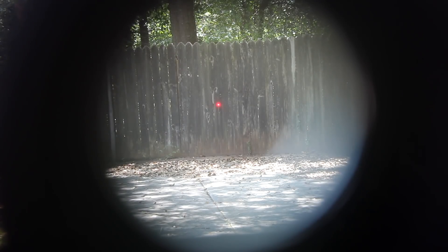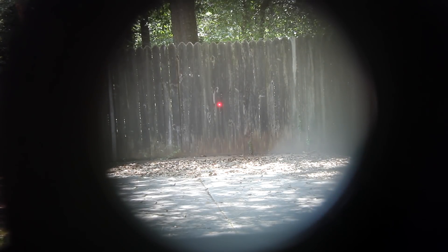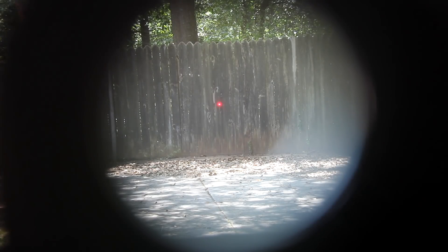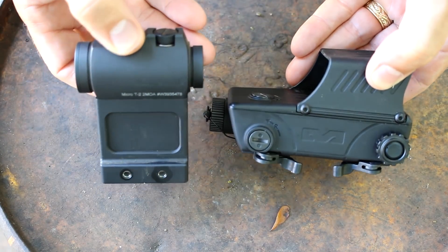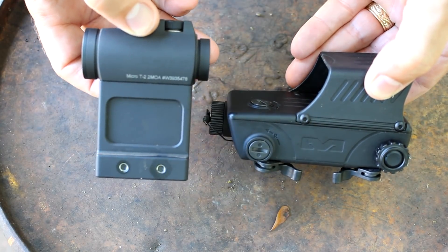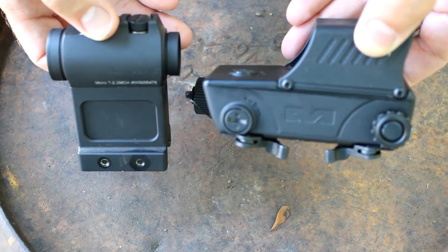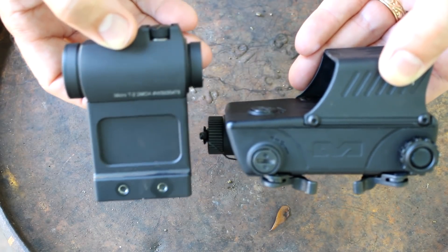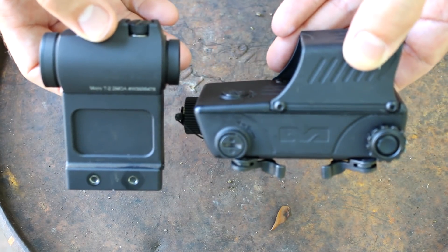In comparison to the Aimpoint T2, this is like looking through a tube. There's nothing wrong with those scopes — in fact, they're excellent. You just see the advantage of having that larger field of view compared to a small standard red dot. But it's also just a larger optic, and that is one of the advantages of having one of these type red dots. Of course, we have one of the high mounts on this one — you have a smaller Aimpoint, but you have a bigger window on the Meprolight.